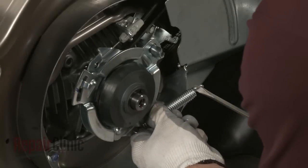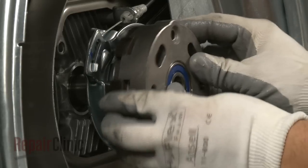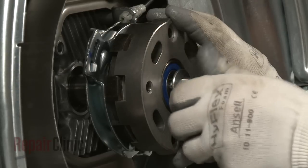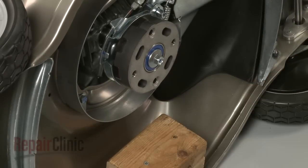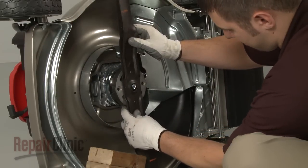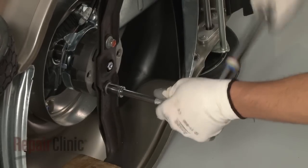Use the screwdriver to reattach the rotostop spring. Position the lower rotostop assembly and secure it with the bolt. Align the high lift blade with the mulching blade if applicable. Then position the blade or blades on the rotostop and secure the bolts and washers. Torque the bolts to manufacturer specifications.